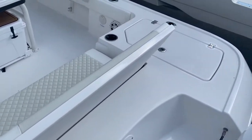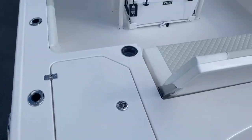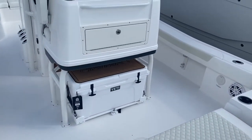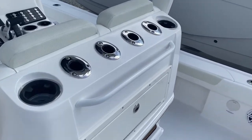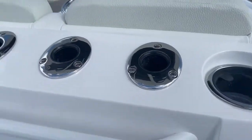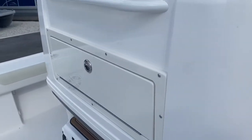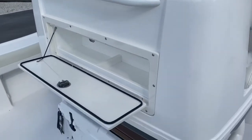Nice folding aft seat. We have port and starboard live wells in this boat. Slide out Yeti cooler. Nice fiberglass leaning post with the rocket launchers. A little rigging station here that'll drop down — you can sit in the aft seat and rig your baits.